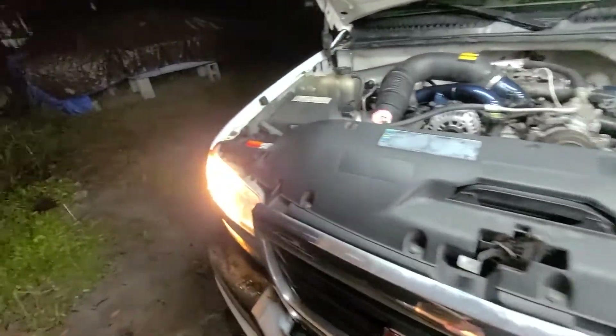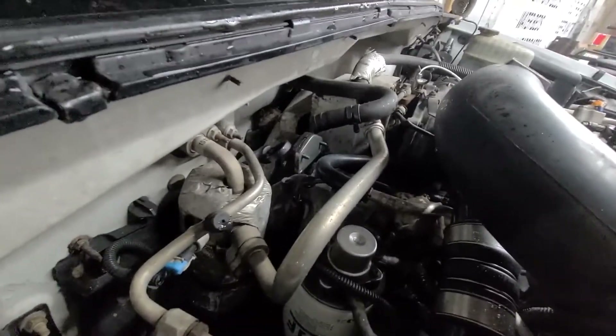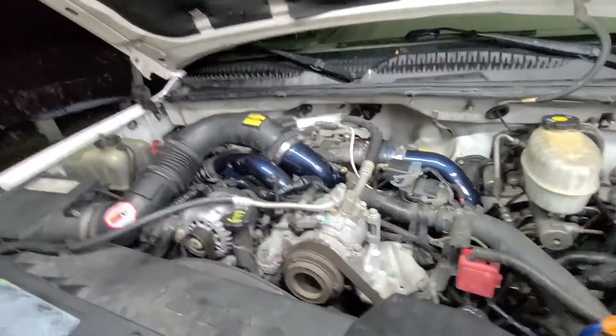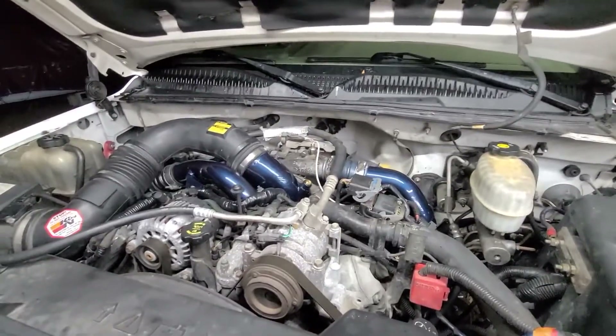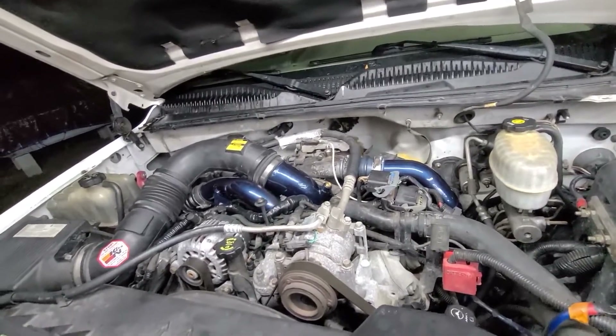So the truck is running, everything seems to be good. There's a little bit of smoke coming from back there — it's just burning off all that oil I put on those bolts when I took them out. But other than that, everything seems to be good. Truck's running good. So we're going to call it a night and I'll see you another day.